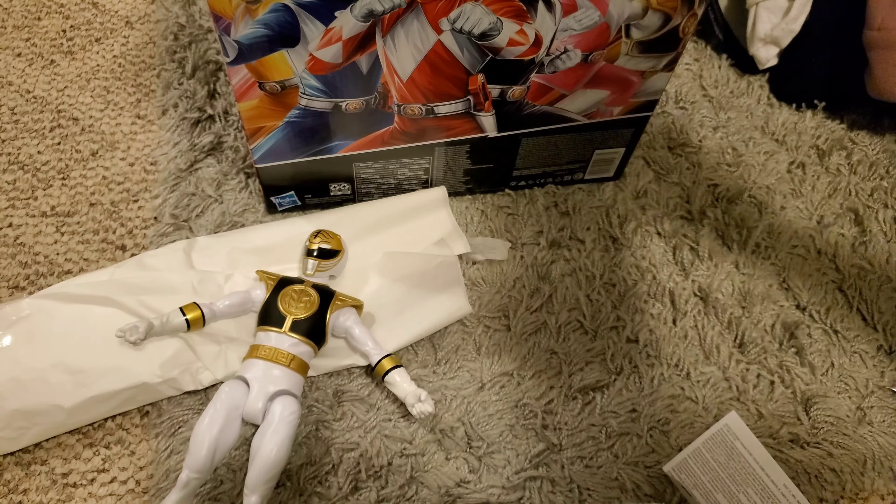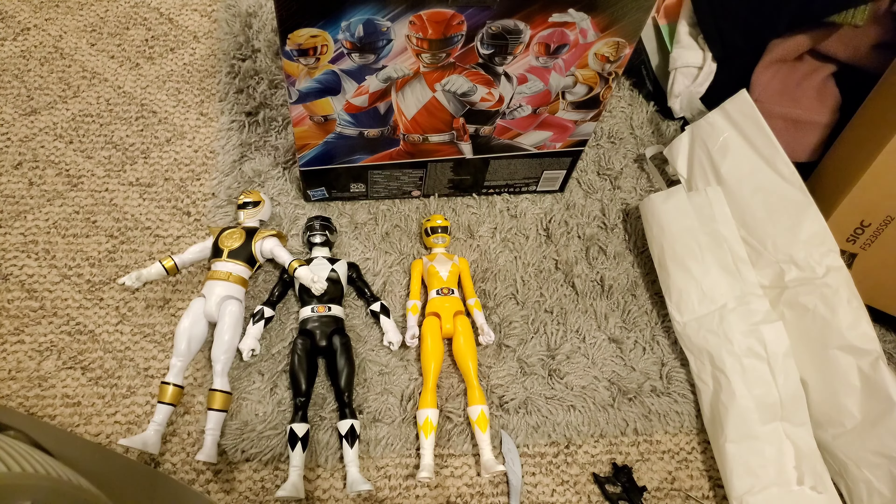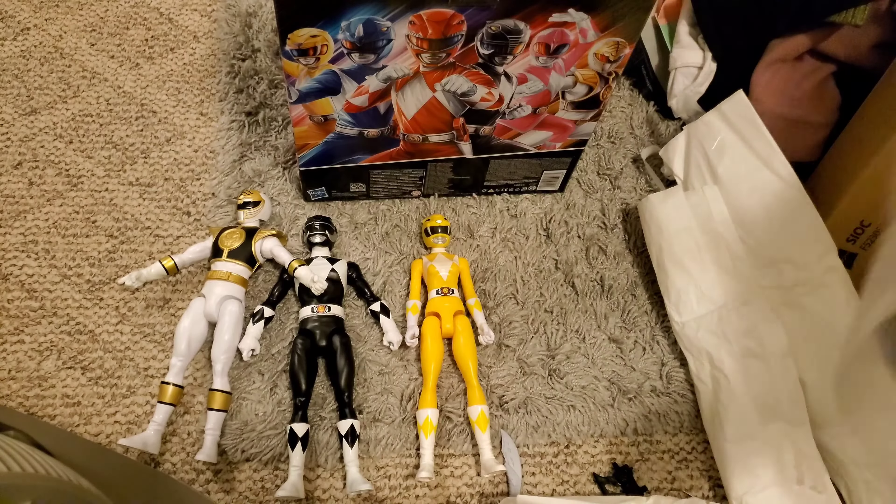The sculpt is pretty damn good — you can see the ridges in there, the helmet looks great. For people like myself who can't get the 3-inch or whatever it's called, this is the way to go. I've got the Black Ranger out and this packaging is going right in the trash — it was hard to get the figures out of.